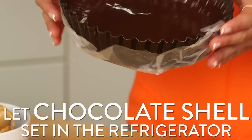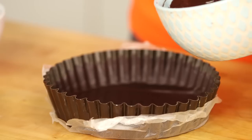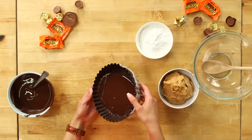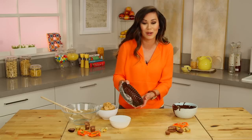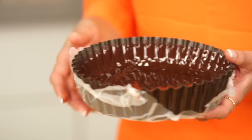Maybe I should make more of these for Mr. Amazing! Now we're just gonna pop this into the refrigerator for about five to ten minutes, or until the chocolate hardens. We're gonna repeat this process one more time so that we have a nice thick layer of chocolate, and then we're gonna save the rest for the top. This is really important because we don't want all that yummy peanut butter filling popping out the sides.